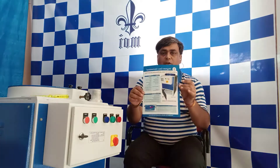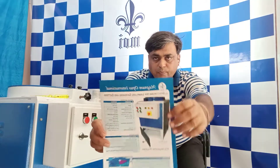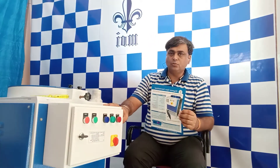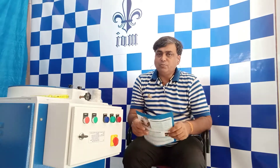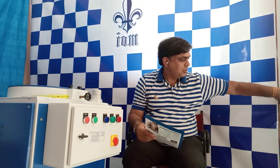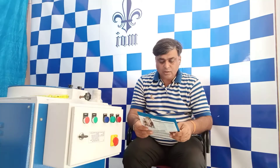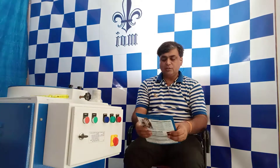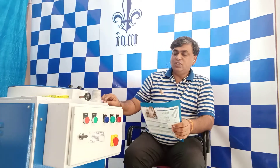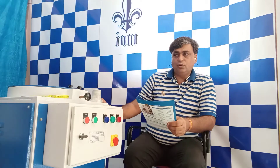If you could have a look at this catalog, this is exactly the machine you can see here. Now if we compare the machine features and start with the technical specifications: this is presently one of the best technically superior machines available in the world today for spectro sampling.